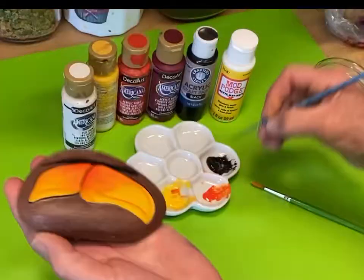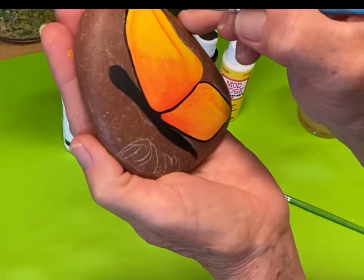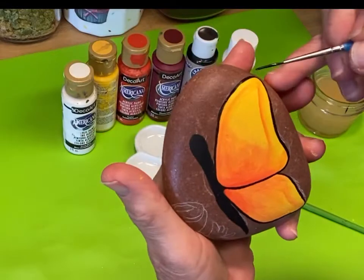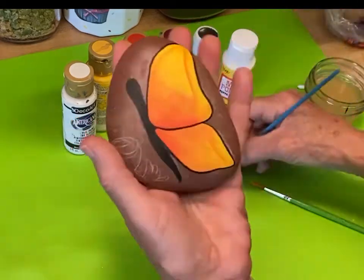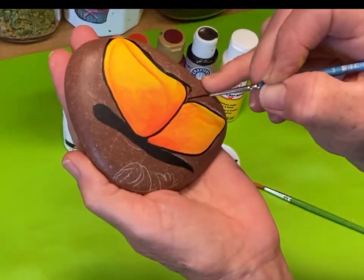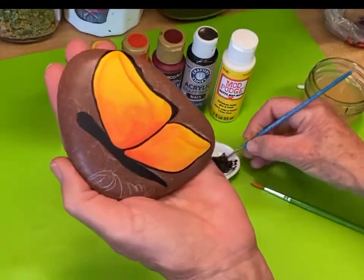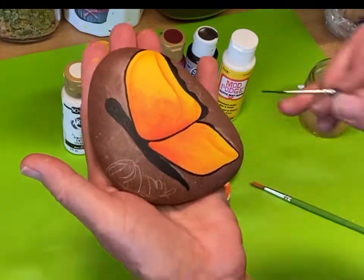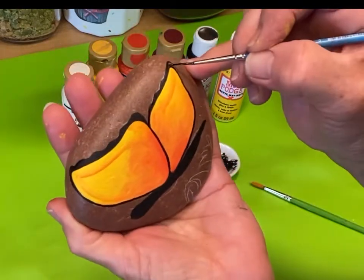Remember I thin this black paint down to an ink-type consistency — that makes it easier for the flow of the paint and it doesn't skip, so you don't have to keep going over it again and again, and it gives you room for error. I'm going to scallop the outside edge with black. I'm just rounding out the wings and making them look a little bit more graceful. You could also put dots in those scallops later.